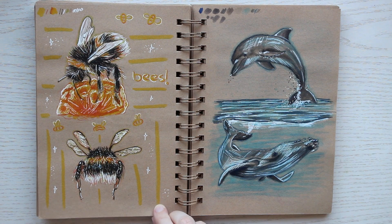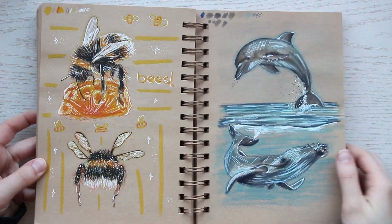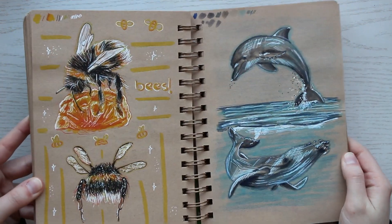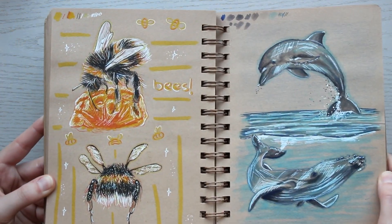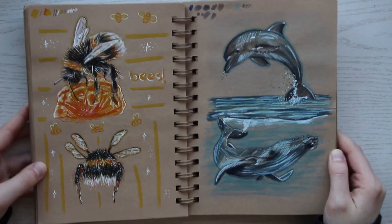This spread was actually really fun. I used some metallic glittery gel pens, so they're all sparkly and shimmery. I tried to show it to you but I'm not sure you can see it very well.